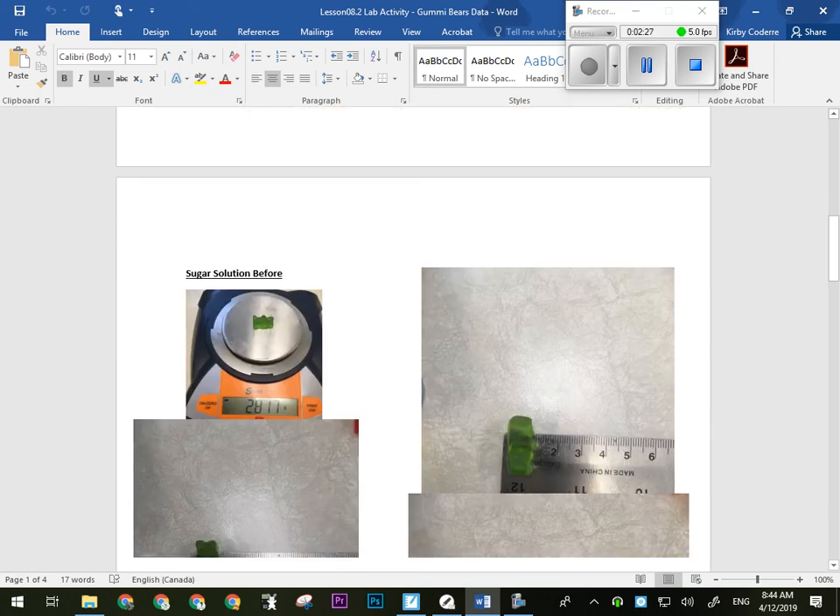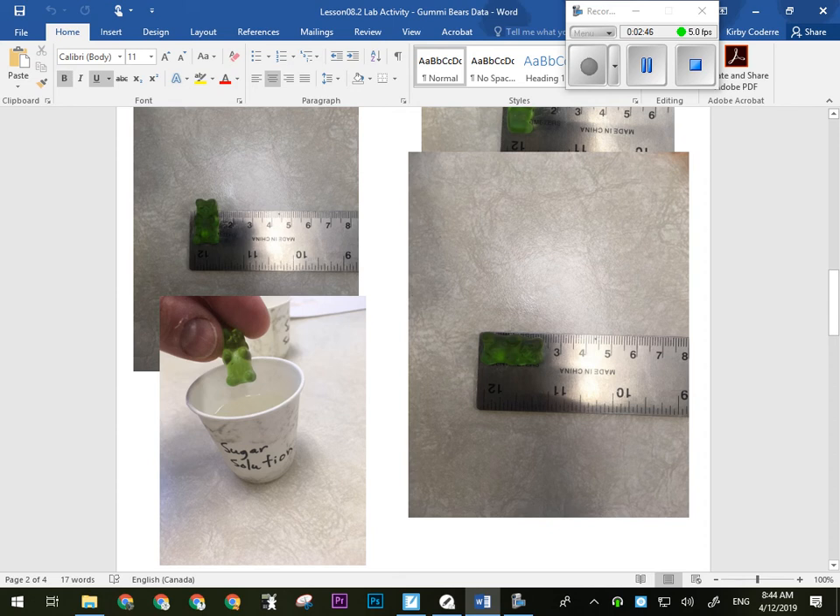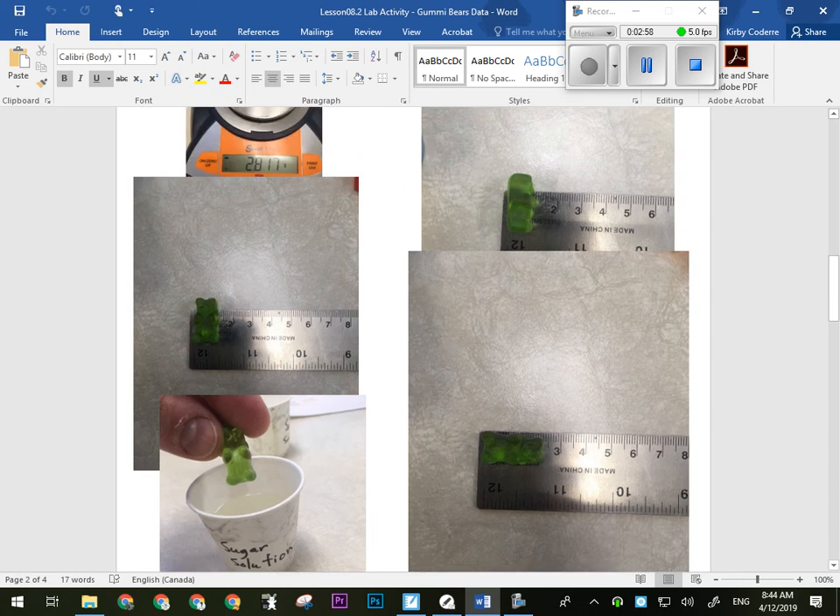The one in sugar water: its mass before was 2.817 grams. Its length was 2.3 centimeters. Its width was 1.2 centimeters. And its height was 1.1 centimeters. You can see it looked like a normal green gummy bear when I put it in the sugar solution.